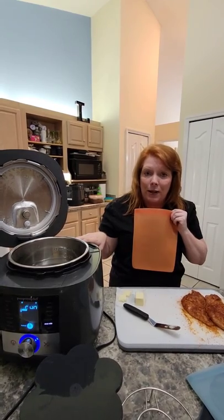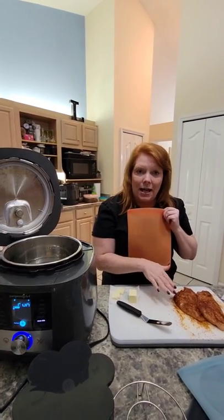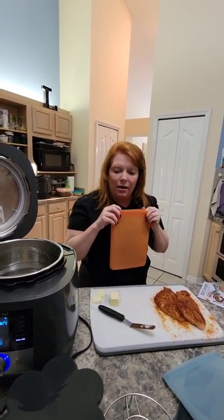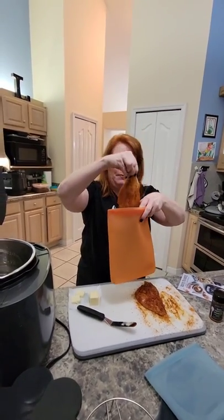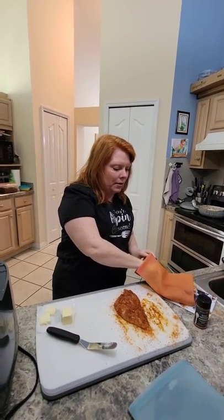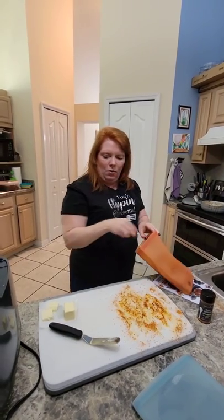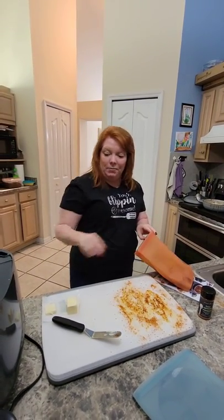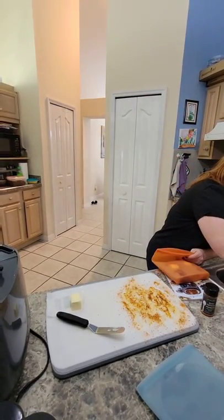If you're having a busy day and want to prep ahead or make a bunch of meats, you can do this because the tenderness is going to lock into the chicken. Then all you have to do is sear it on a cast iron to give it a little texture on the outside of the meat. I'm going to put the chicken breast in and add just a couple of pats of butter.